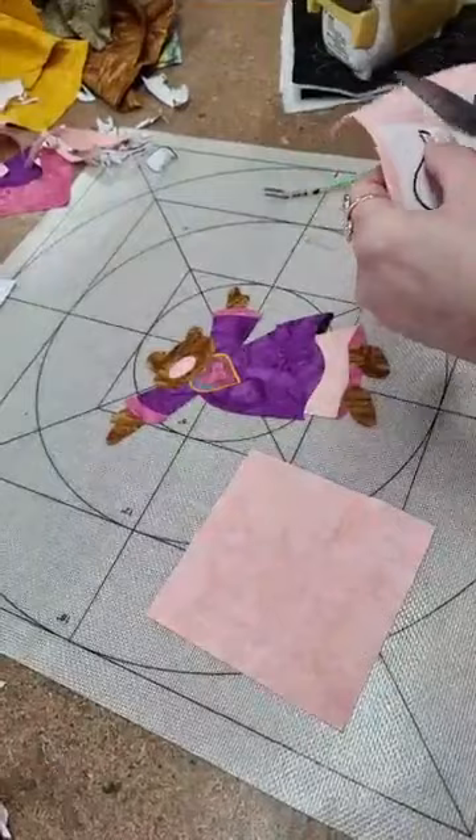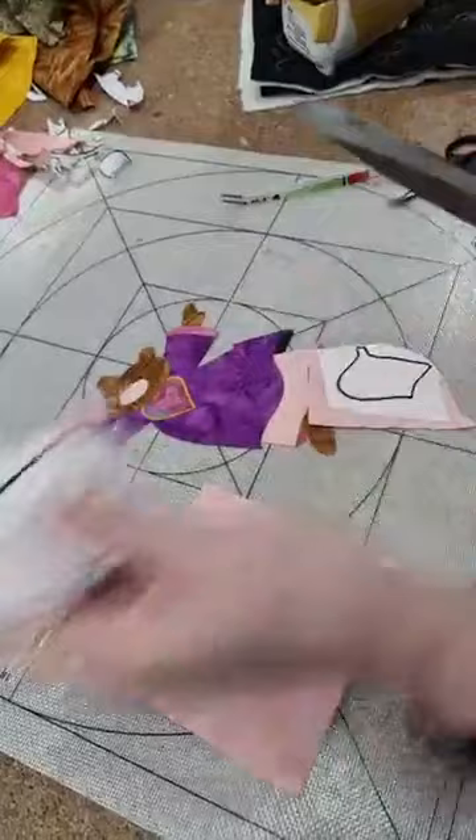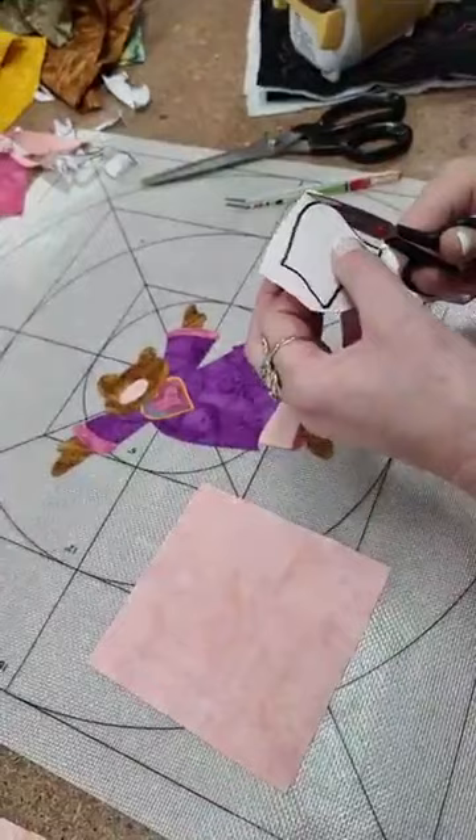I've used Tildefix to trace for the glue — with the paper. I've used Tildefix which is basically a fusible webbing, what they call fusible webbing.